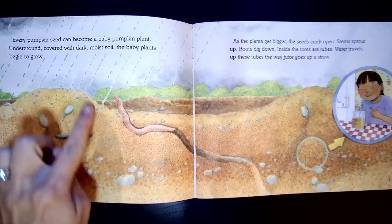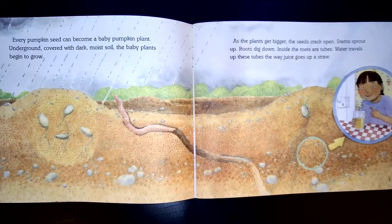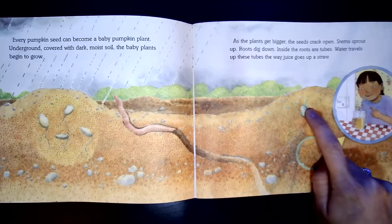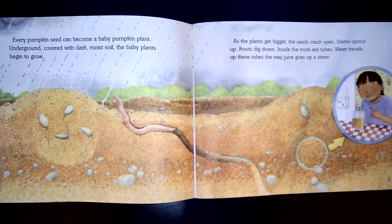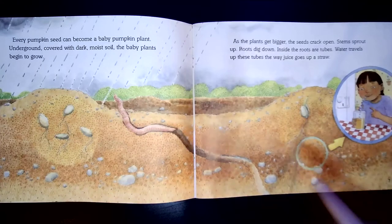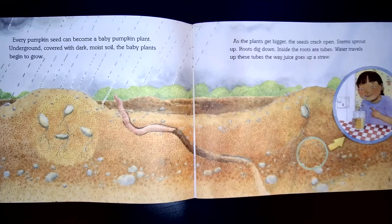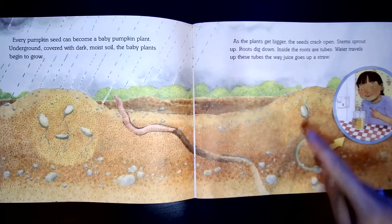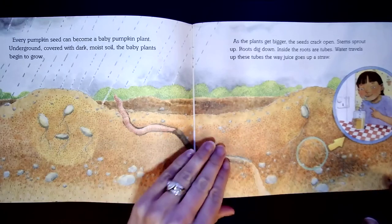These are baby pumpkin plants. As the plants get bigger, the seeds crack open. Stems sprout up. Roots dig down. Inside the roots are tubes. Water travels up these tubes the way juice goes up a straw. Plants need water, so these are like little straws going into the earth to bring them water.